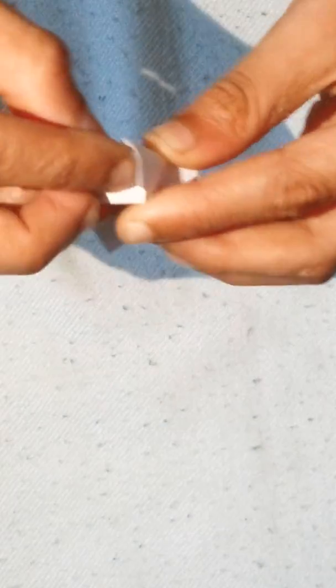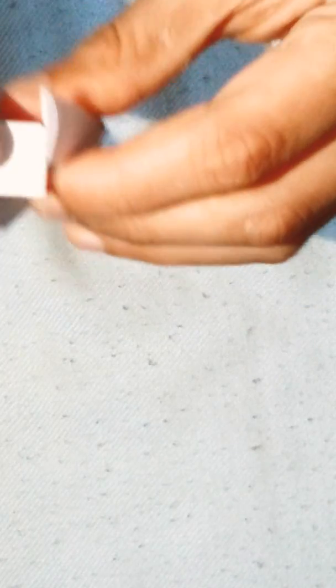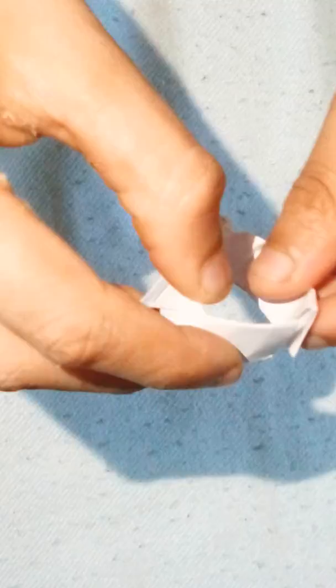Here the fold is this way, and you can see a pocket type right here. You can tuck this flap in there. First open that pocket, put your finger, open that pocket. Sorry guys, it was not tucking nicely. Like this, and your heart ring is done.